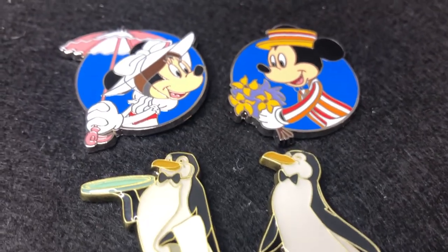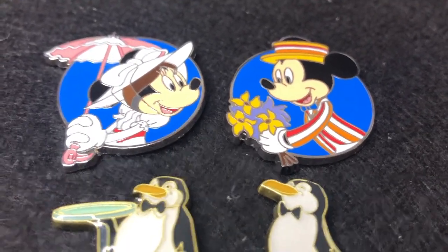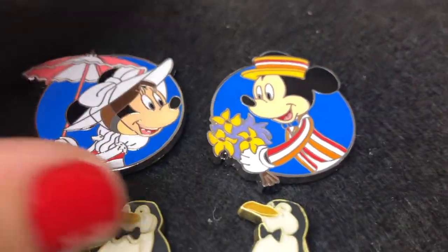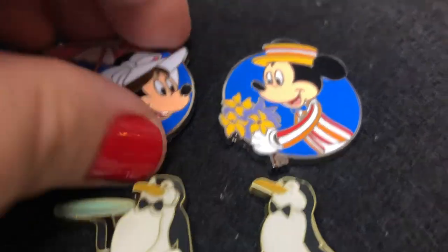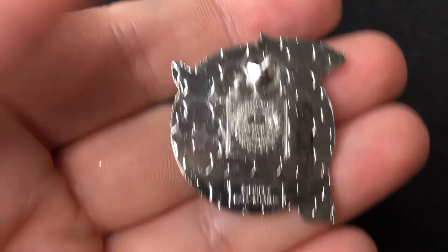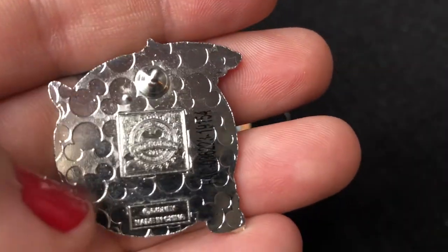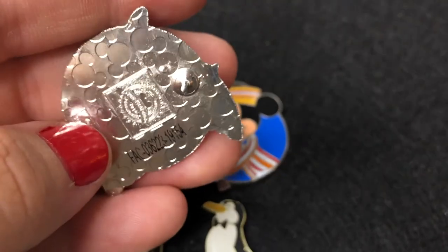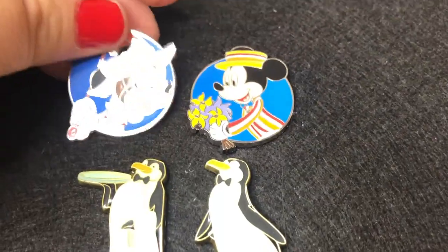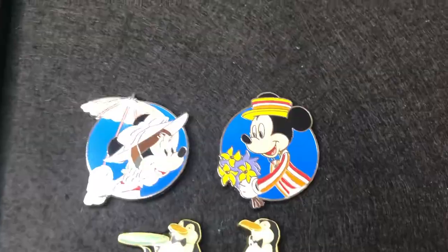Over here in the front I have my Mary Poppins and Bert Mickey pins — this is the Jolly Holiday scene. I got these from an Amazon seller and I'm really unsure if they're real. On the back there's only one little post, and when I looked up on PinPicks.com this back did not match what they had on there, so that was kind of sad. But these pins are just gorgeous — I will be keeping them.